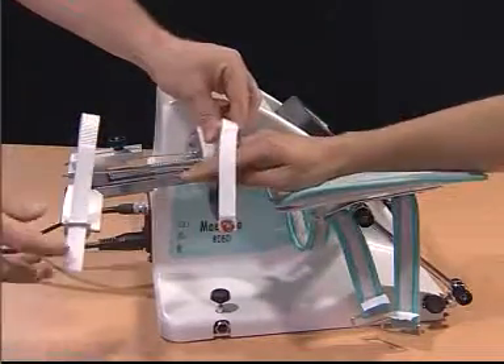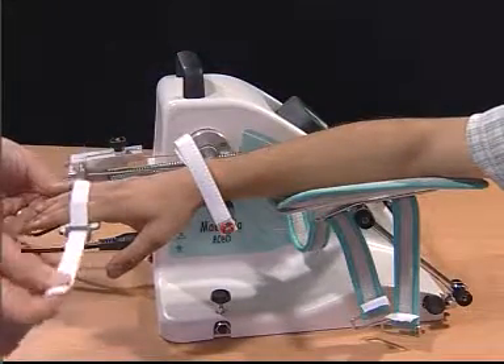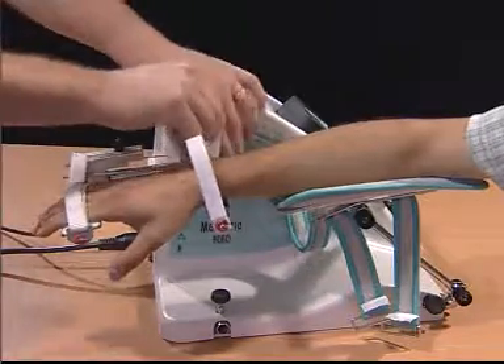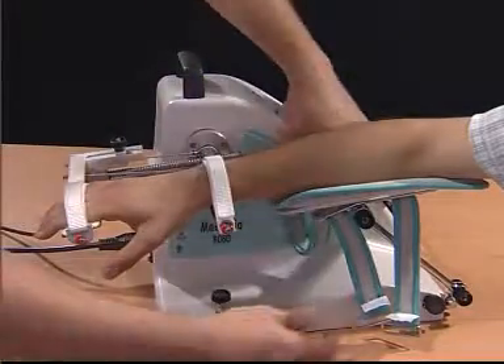Place the patient's extremity into the device. The palmar support will be over the proximal phalanges of the digits. Secure the extremity in place.